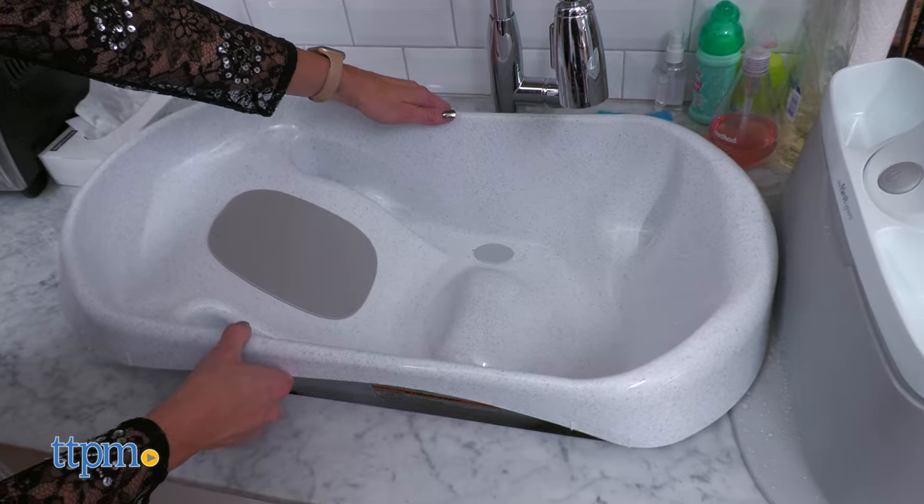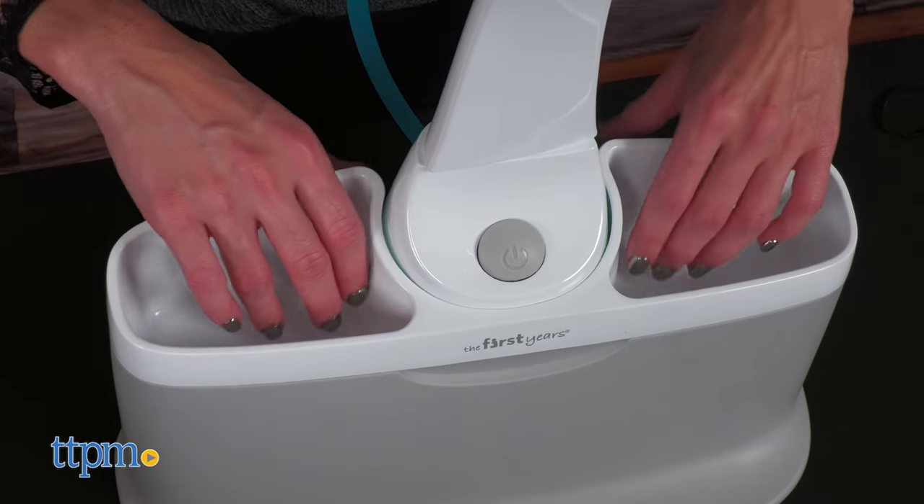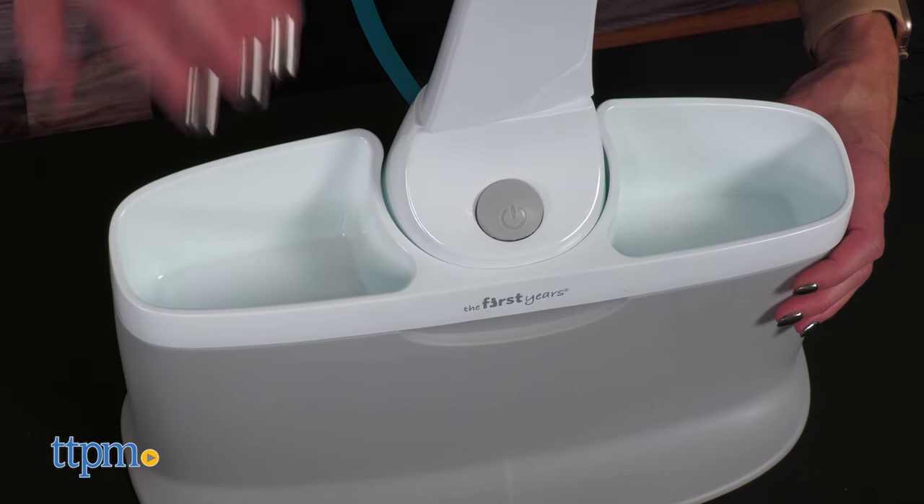It can be used in the sink or in the adult tub. The tub has an integrated parent organizer, perfect for keeping bath items handy such as soap and toys.